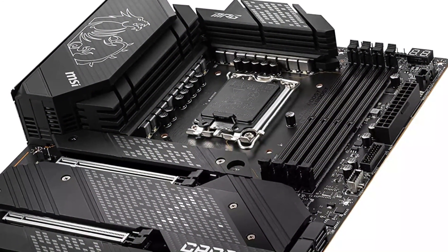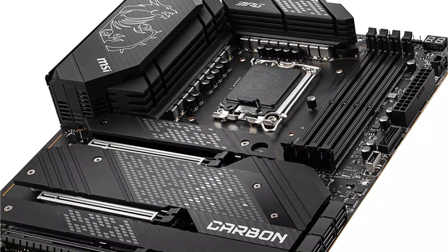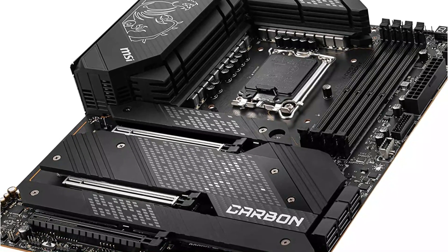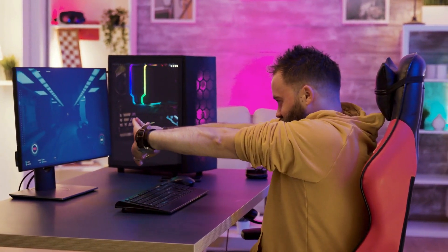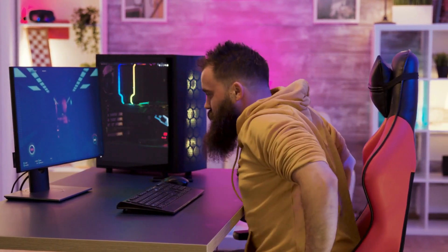The MSI MPG Z690 Carbon features a shield frozr design so your drives will not throttle under heavy load and run at optimal speeds. Other cooling solutions include an aluminum cover, VRM heat pipe, thermal pads, and a MOSFET base plate, allowing the motherboard to handle heavy loads without compromising system stability.